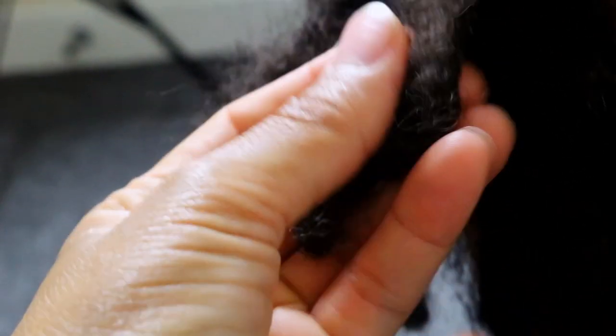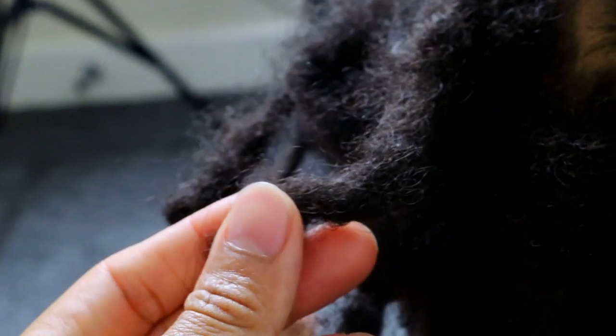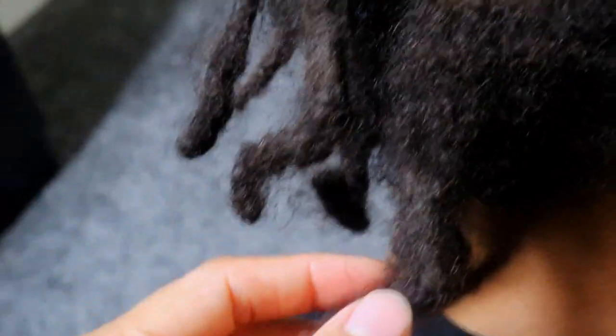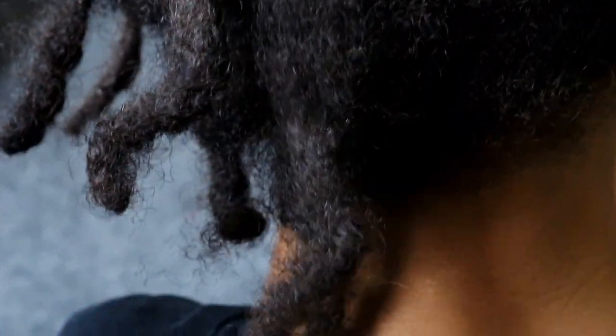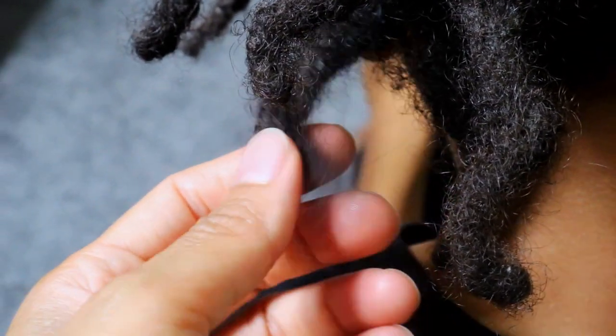7 months into Jayden's lock journey I've been noticing that some of his starter locks have started to curve or bend. From what I have observed it seems as though some of the frizzing loose hairs have started tangling and intertwining on other parts of his starter locks, which then pull the lock into a curve.